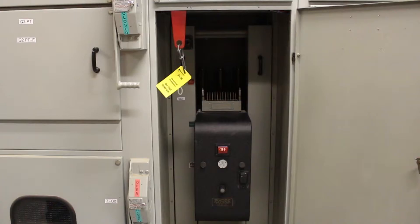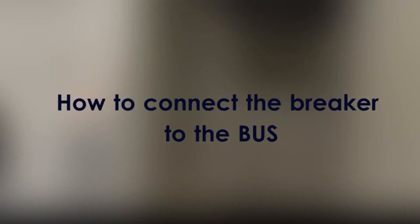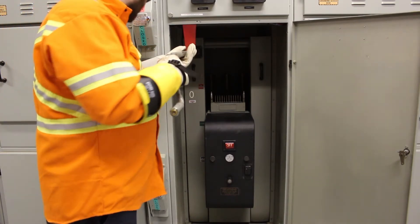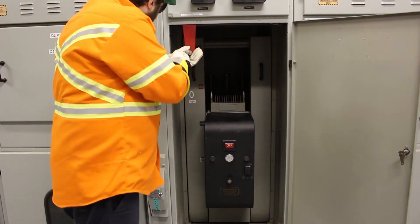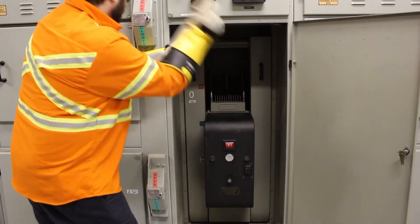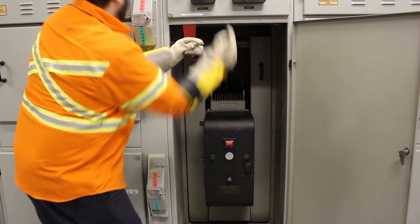Place PC3 tag on the breaker. Insert the racking handle through the red guide that connects to the racking mechanism. Turn it clockwise until the breaker is in the on connected position.